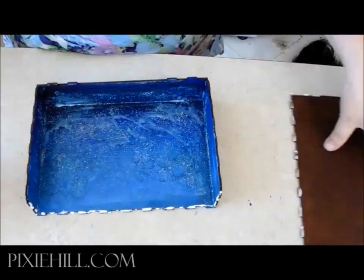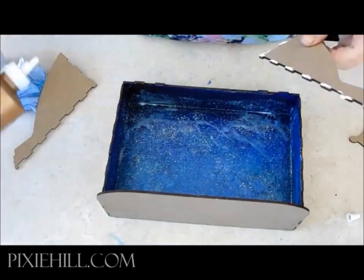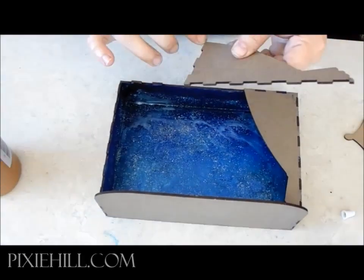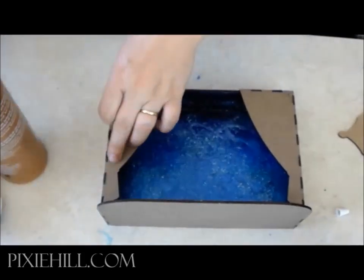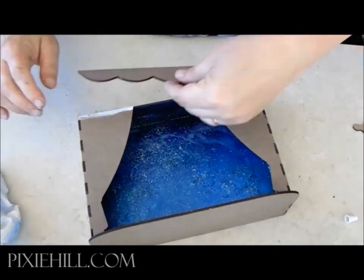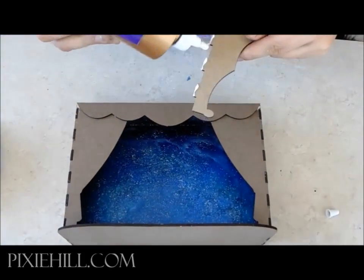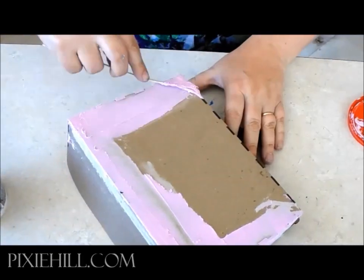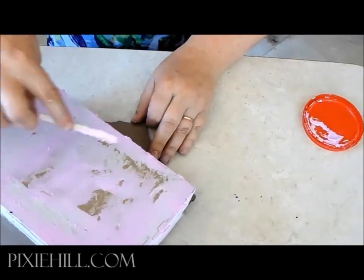Then the bottom and top come together. The curtains and swags are glued. I skim the surface with some spackling — this will hide the notched edges and add texture.